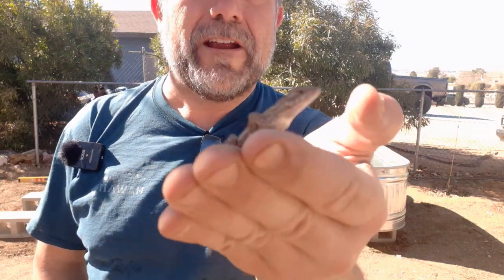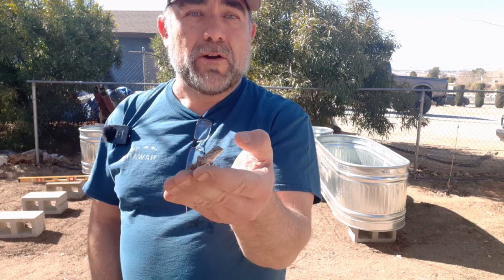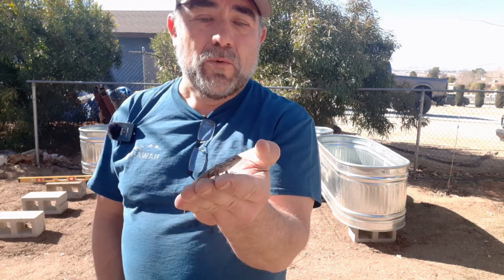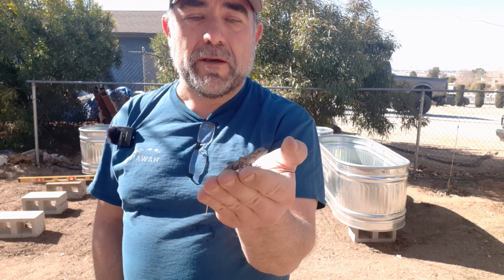These guys are our friends in our yard. They're our friends because they end up eating bugs that tend to eat our plants. So anytime we can get lizards to get in our yard and eat these bugs, we definitely want to encourage them.